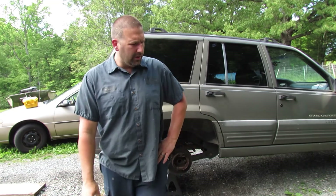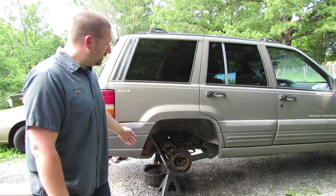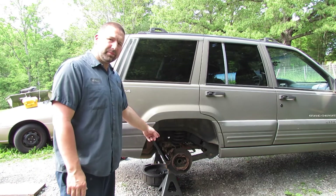Hey guys, welcome back to Nature's Cadence Farm. Today we're going to be working on our trusty Jeep again. It's a '97 Grand Cherokee with the 4-liter automatic and the Select-Trac transfer case. Nothing spectacular, it's all stock, but today we're going to be working on the brakes.